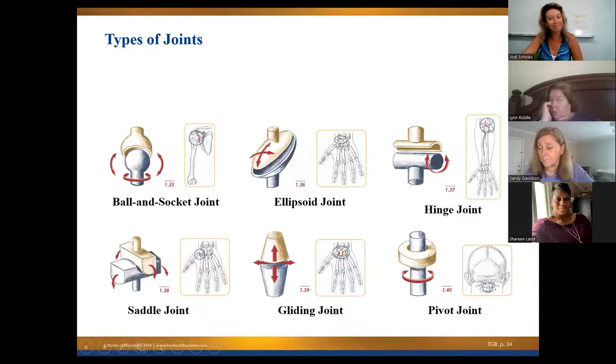Now we're going to talk about joints. There are six types of synovial joints you'll want to be aware of: the ball-and-socket joint, the ellipsoidal joint (also sometimes called a planar joint), the hinge joint, the saddle joint, a gliding joint, and a pivot joint. We're going to look at the directions and the placement of these.